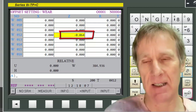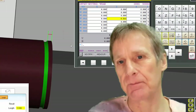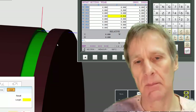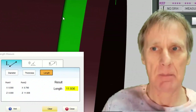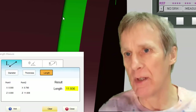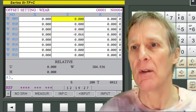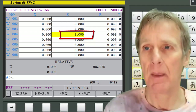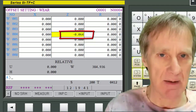For the other side, I measure from that face to the front of the job and it gives me a position of 11.936, which means it is also 0.064 out. So I need to apply 0.064 correction, but this time on offset 4, because offset 4 is the one controlling that side. I go into offset 4 and input minus 0.064. I've effectively moved one offset one way and the other offset the other way, so the final figures should now be correct.